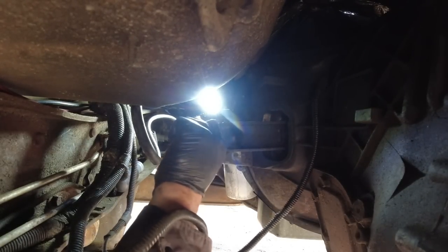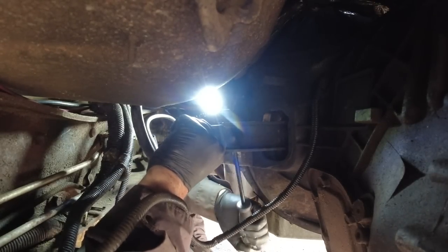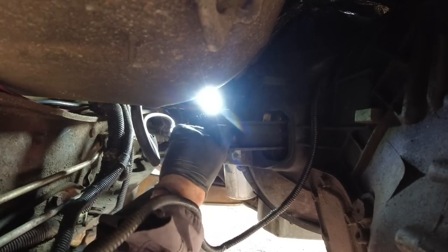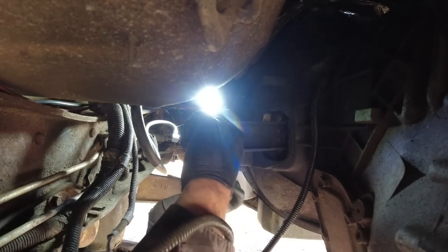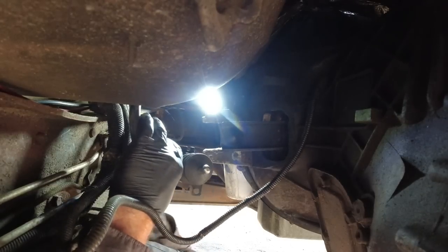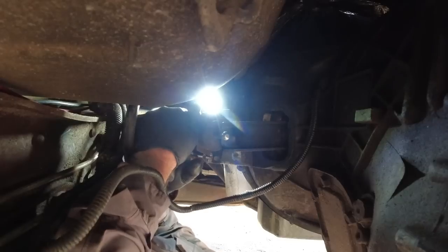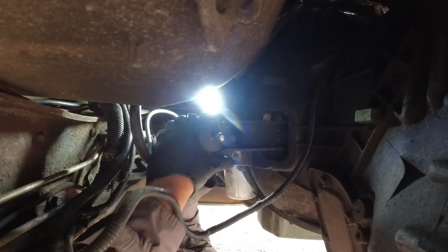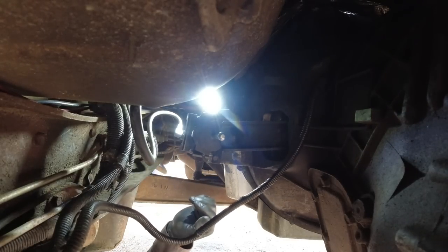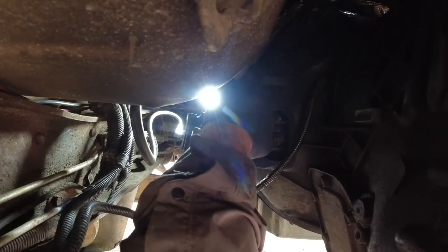Don't make that mistake, guys. Man, rats. We'd have been done by now. What can I do to press that back in? I wonder if I could. See, it's round — that's the problem.